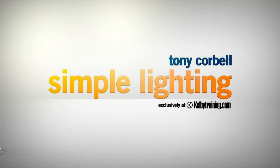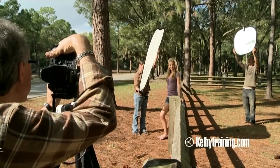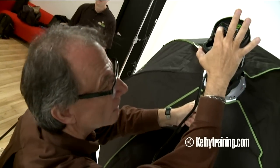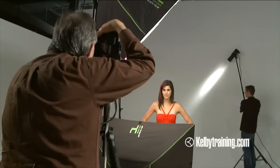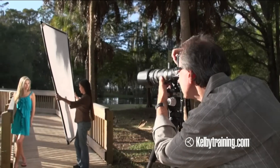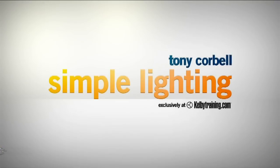Hey everybody, Tony Corbell. For me, it's always been about light control — light quality, light quantity, light direction. Think about the light tools we have: sunlight, ambient light, portable flash, studio lights. There's not one tool that is everything to all pictures. You really do have to have a variety of light shaping tools, and we're going to look at several of them. If we can understand all the controls we have with those four tools of light, what we can do with our photography is unlimited. I hope you'll tune in — there's a lot more in store at KelbyTraining.com.